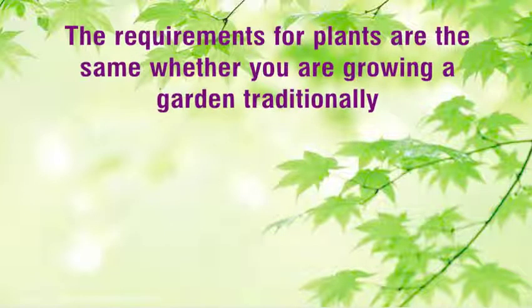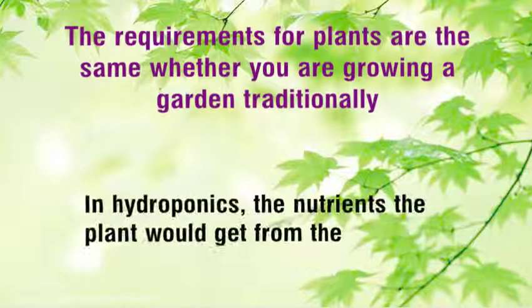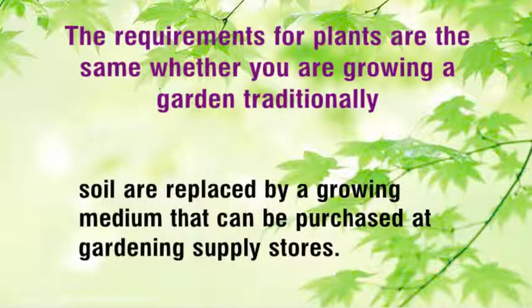The requirements for plants are the same whether you are growing a garden traditionally or with a hydroponics method. In hydroponics, the nutrients the plant would get from soil are replaced by a growing medium that can be purchased at gardening supply stores.